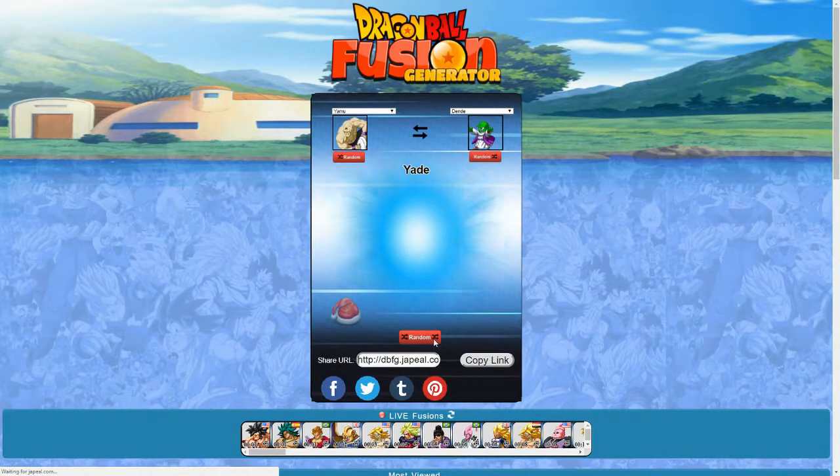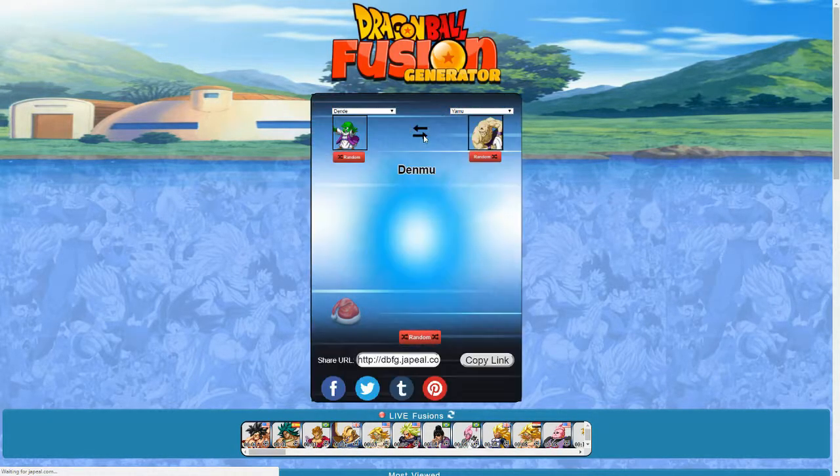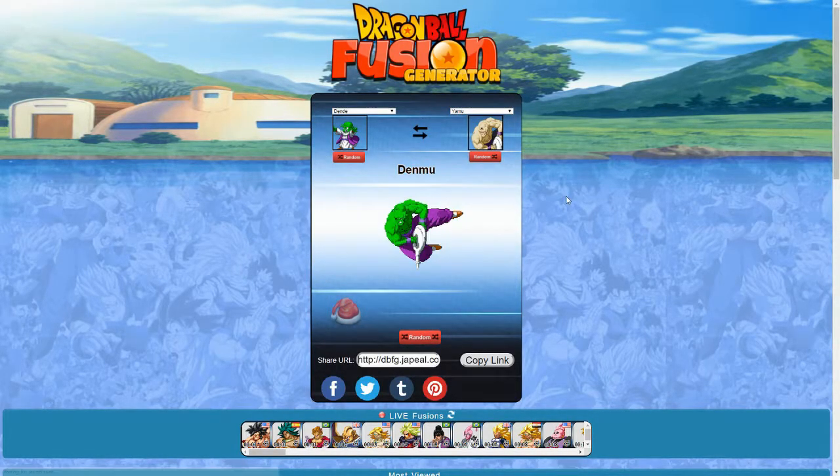Yamu and Dende — we have Yade. Not bad. I'm getting a Garlic Junior vibe from this. The reverse is Denmu. That looks pretty much almost like a Piccolo variant. That reminds me of Piccolo, except he's got the power sucker thing.